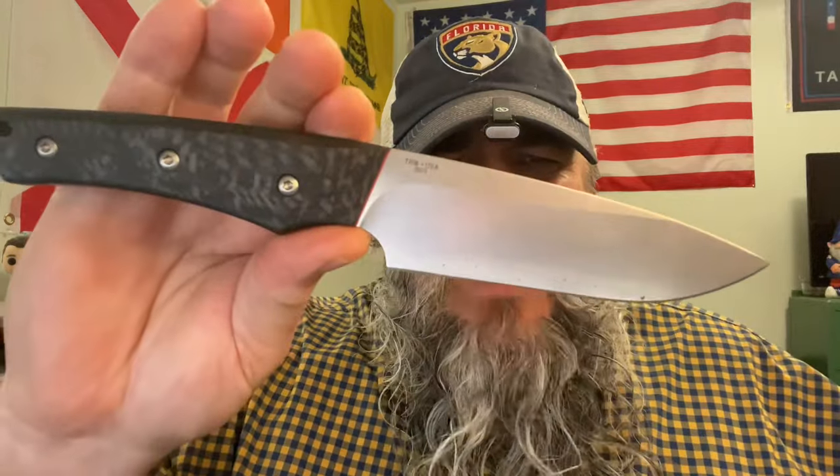Before we take a look at that knife, three quick announcements. First, I've got my 4K giveaway going on — I am giving away a brand new made-in-the-USA TRM Redline fixed blade, comes with leather sheath, never used, never carried. I will pin the entry video to the end screen and I am going to draw and announce a winner this weekend, so make sure you are entered.